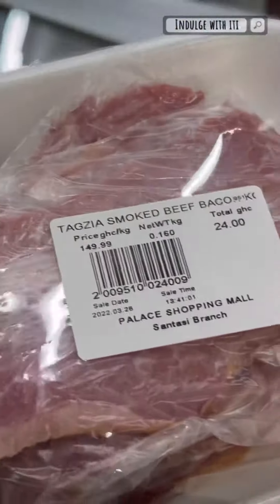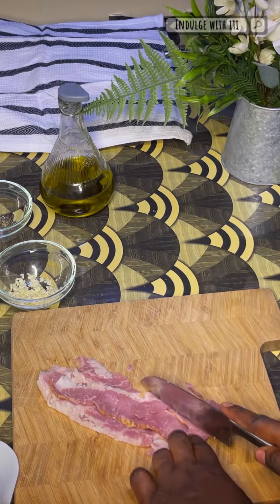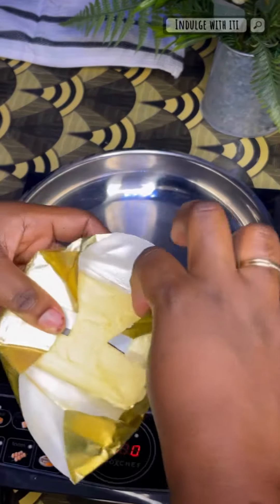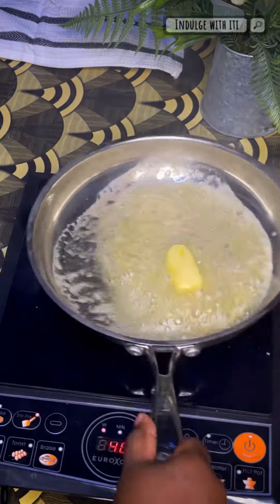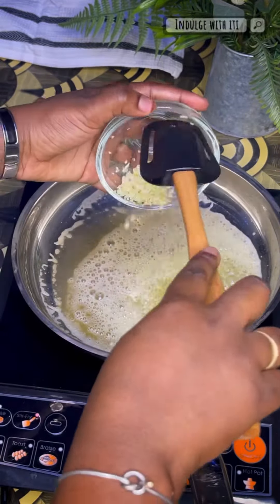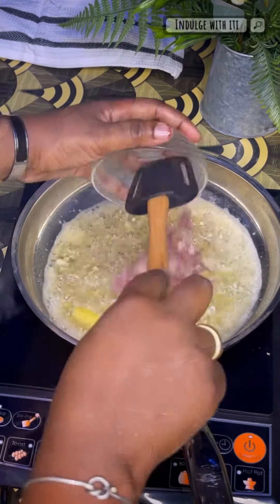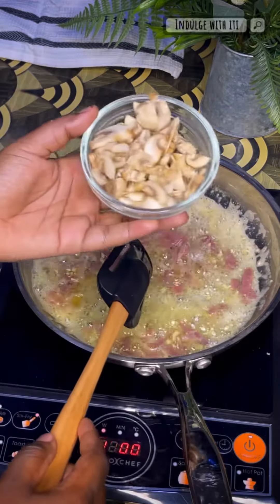Here are some beef rashers that I got from Palace More — they are halal and have a really nice smoky flavor. I went ahead to chop them up, and into a heated saucepan I added some butter and olive oil. While my butter was melting, I added in my diced garlic and fried that down for about 30 seconds before adding my beef rashers. Shortly after, I added in some sliced mushrooms.